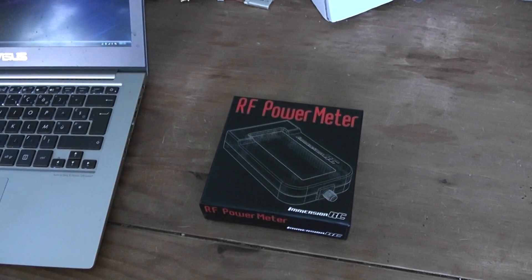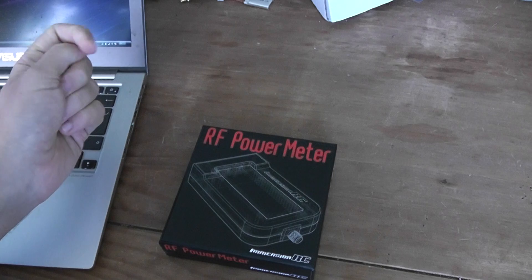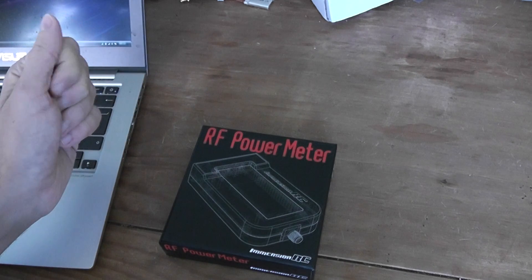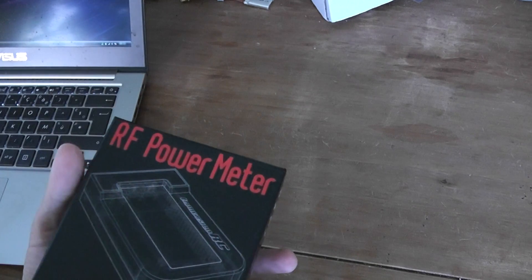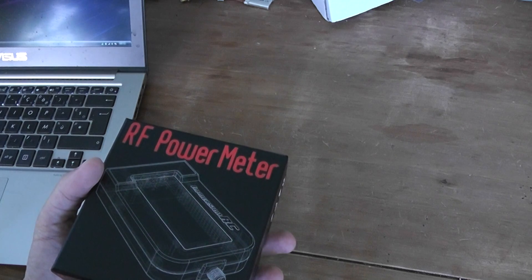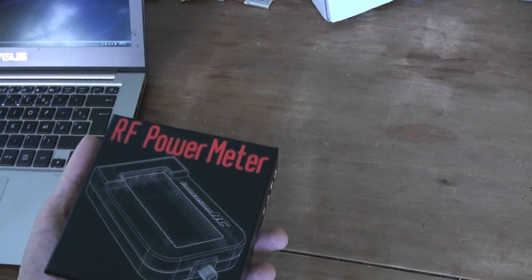Hello, welcome to a new video. Today will be a quick unboxing of the ImmersionRC RF power meter. This is a very interesting tool in order to measure any video transmitter power or emission power of your radio transmitter. It's a very good tool because you can measure on a wide scale of radio frequency, from very low frequency something like 72 MHz up to 5.8 GHz, even 6 GHz.